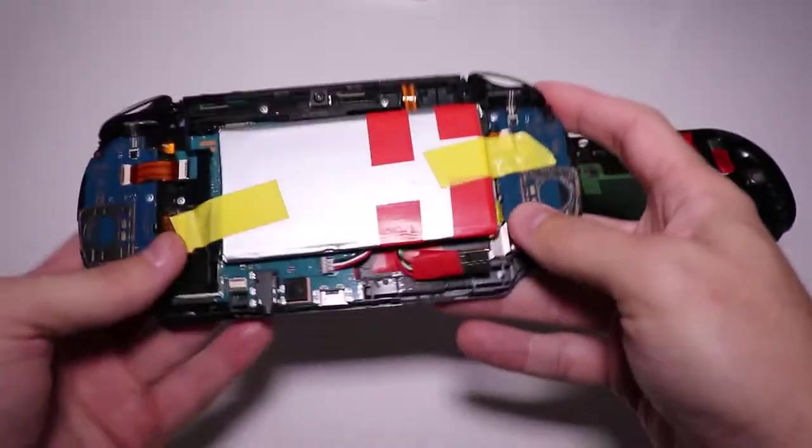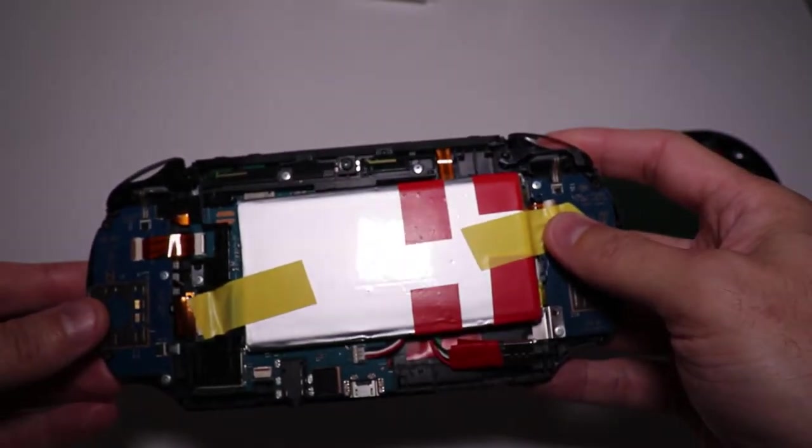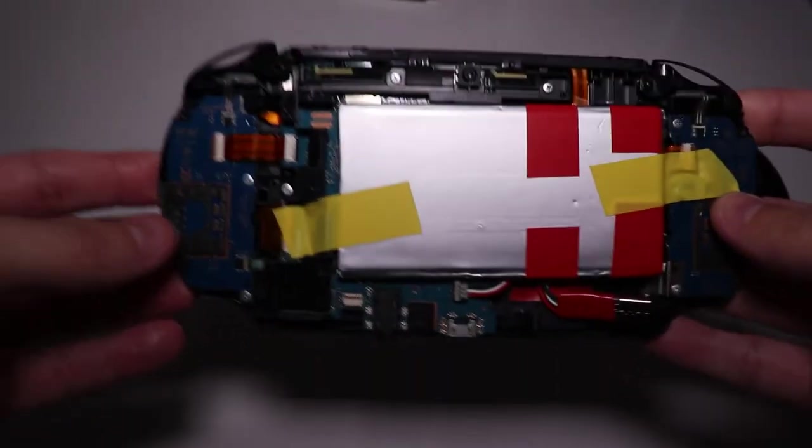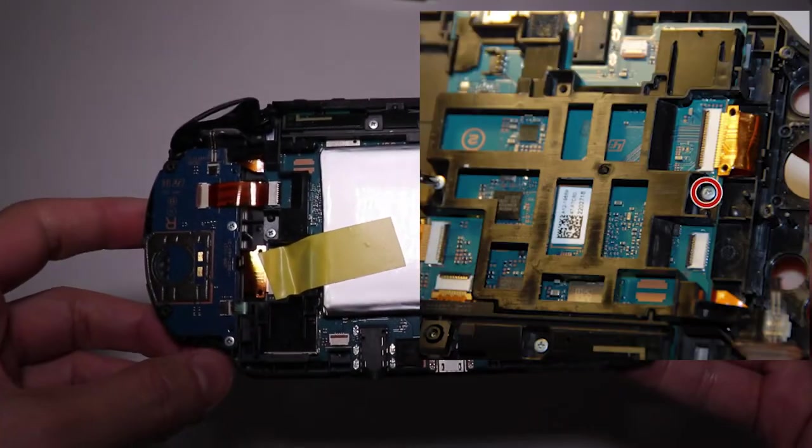Speaking of battery, here it is. It's a 5050100, 4000 mAh. Here on the left side there used to be a plastic bracket, which I hacked to make room for the battery.